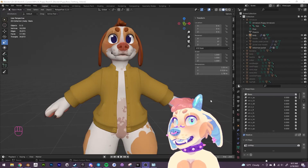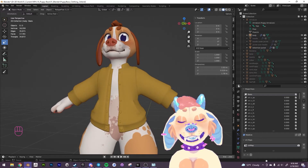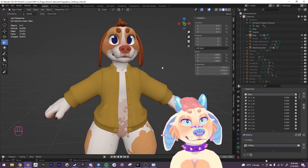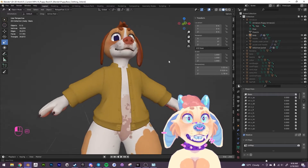Hello everybody. This is going to be a very fast tutorial on how to box model clothing. I've been working on some clothes for the puppy here and I thought I would sort of pause and show how to do that very fast.